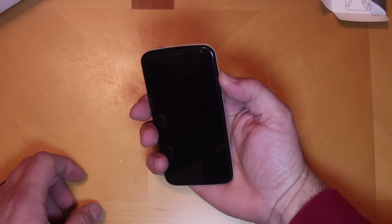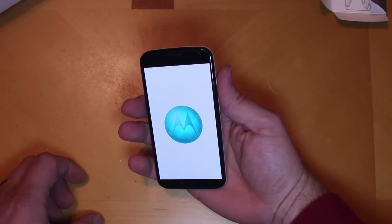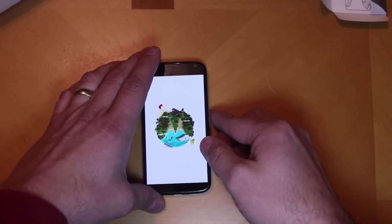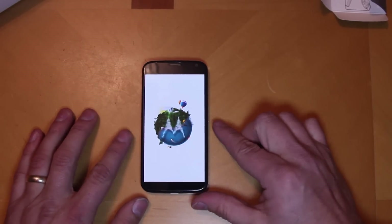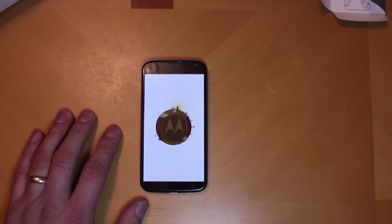Let's go ahead and power this thing on — not really sure how much battery this thing's got, just pulled out of the box as you guys saw. There you go, there is the standard boot animation that comes with this thing.